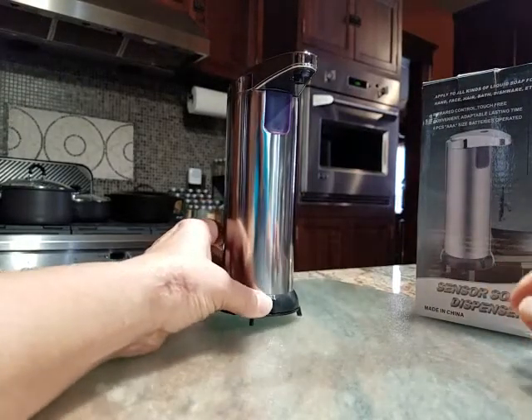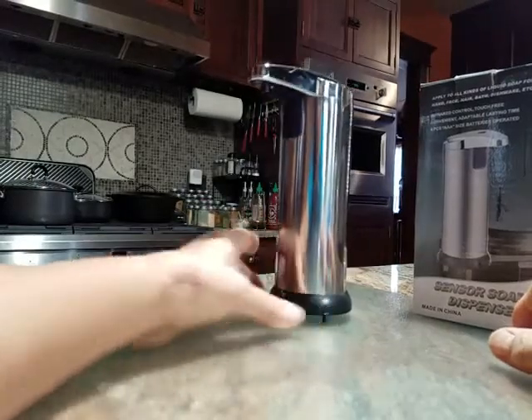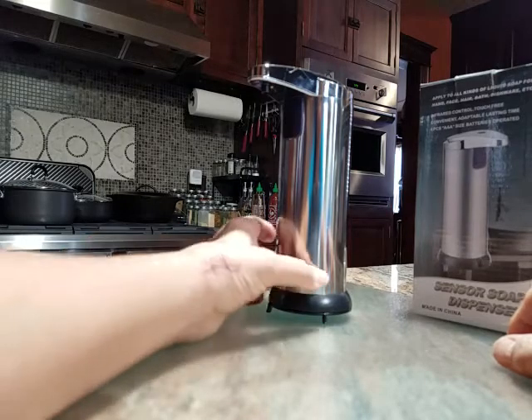So this is my new soap dispenser. One of the reasons I picked it is because it's silver and black, and most of my kitchen is stainless steel and black, so that kind of fits right in.